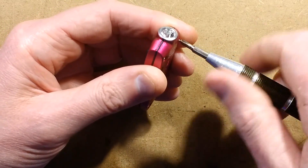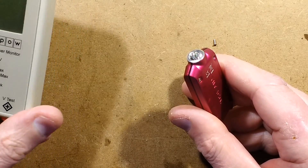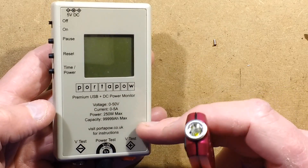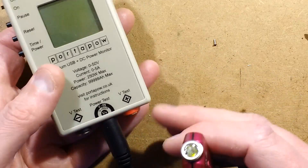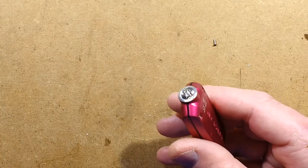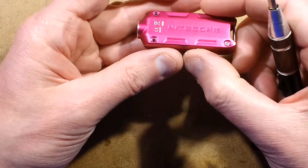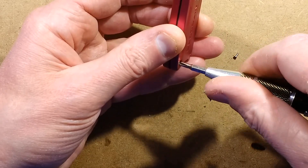I tested the battery capacity by running it flat repeatedly and then recharging it. I used a Port-a-Pow — a sort of amp meter — to monitor it, and that suggested the capacity of the cell in this is approximately 500 milliamp-hours, which is actually quite impressive. It suggests that maybe it's mostly battery inside.